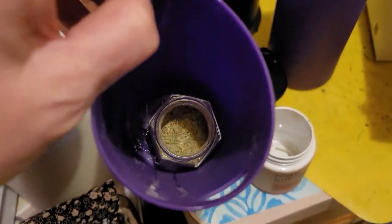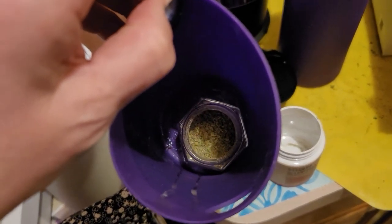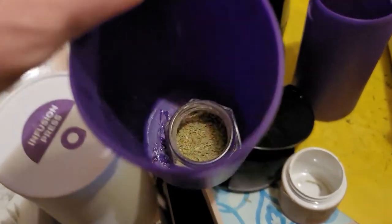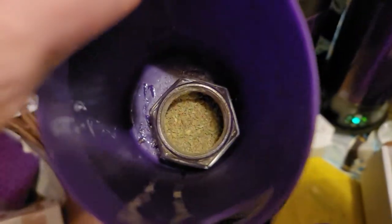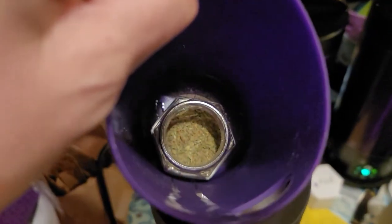I ground down some Sativa Cresco Rollins flour. And all I did was I put it in a glass jar. You can put it straight in here. I just like using glass jars because it's just easier for me to transfer stuff.